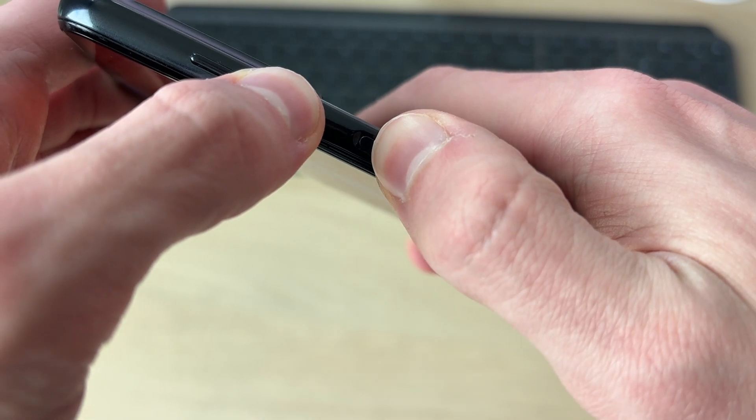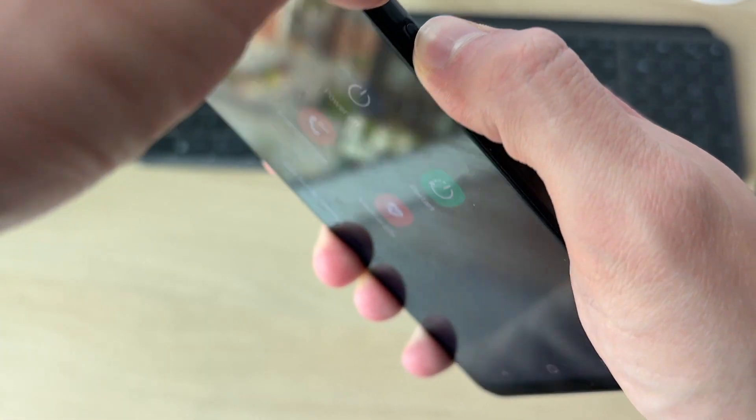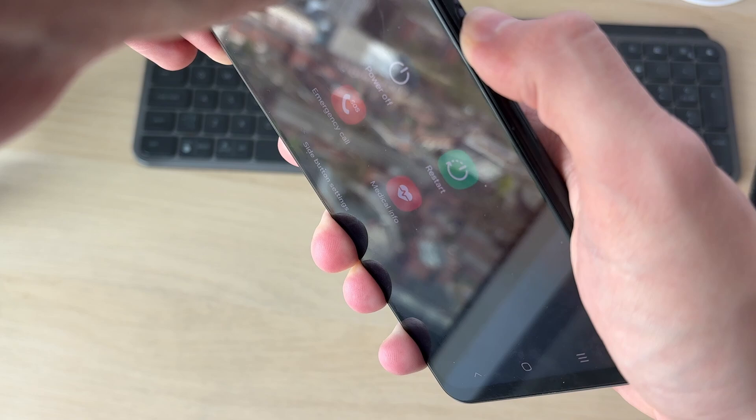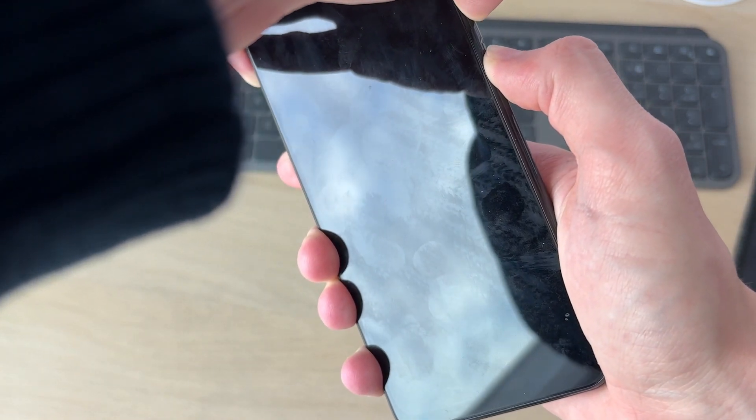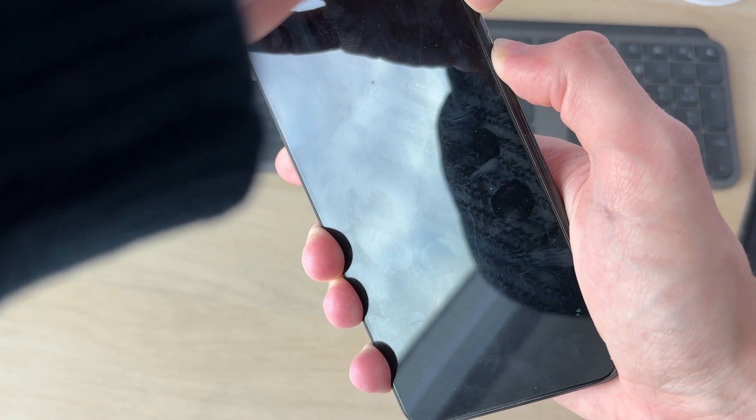Keep on holding them down. You may see this screen here, or you may not if it's completely frozen. Keep on holding them down and shortly the screen will go black, as you can see.